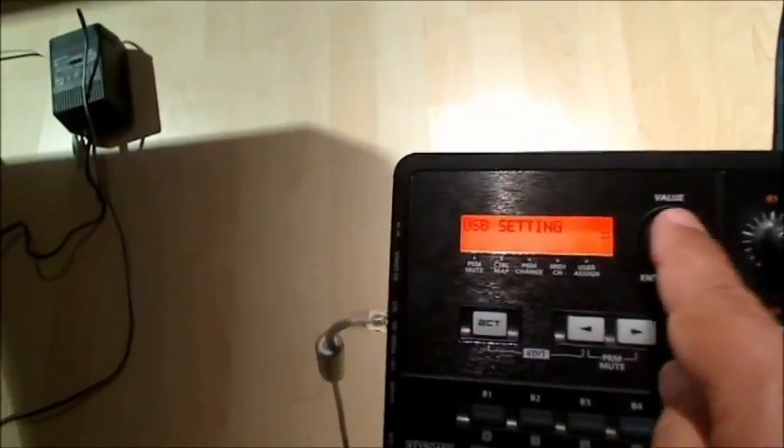To turn off the advanced driver mode, press the left key and the edit button together, then navigate to USB settings and press enter. You'll see the USB advanced driver option — press enter again and turn it off, then confirm. You exit edit mode, and by doing this you make the keyboard class-compliant.